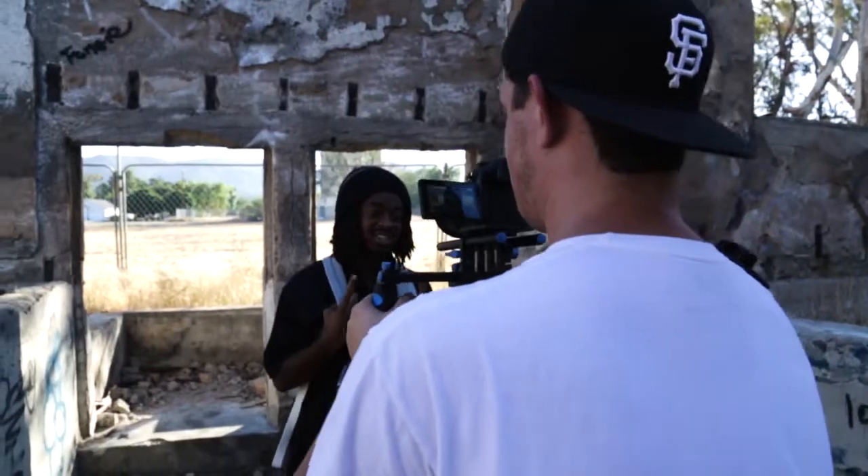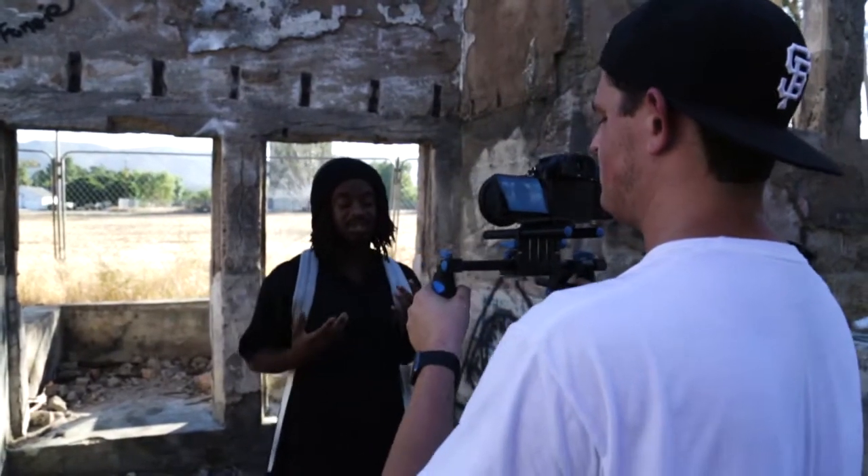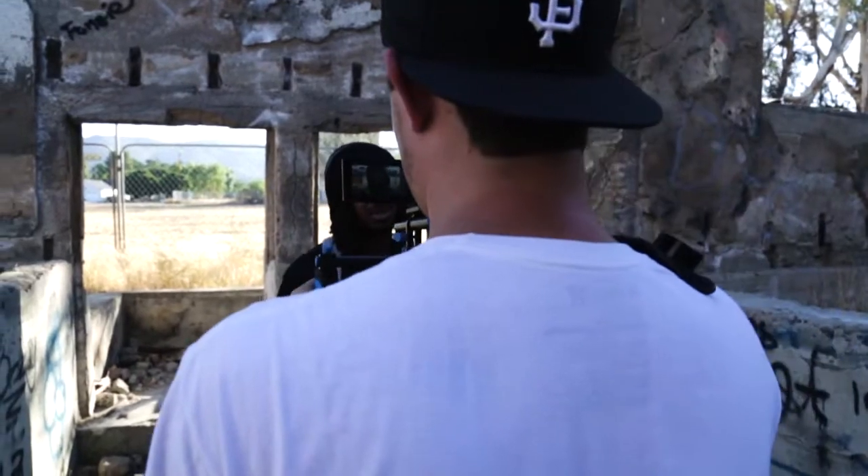Now as you can see right here I'm using a shoulder rig, and I can link that in the description if you guys need to know what it is. But I actually don't use this now that the GH5 has image stabilization built into it.